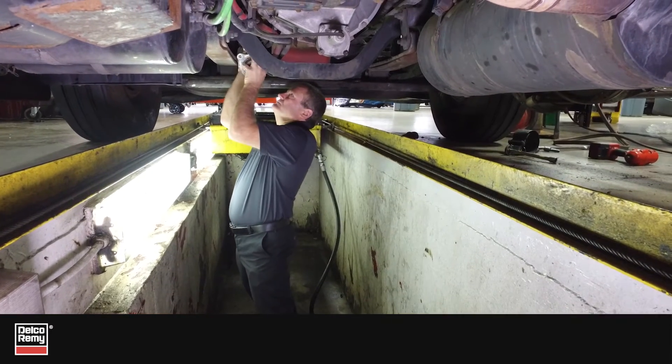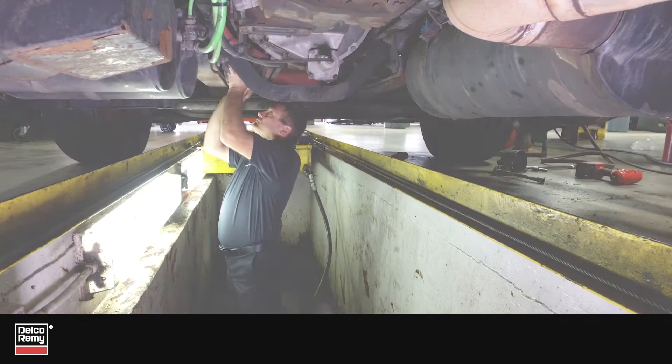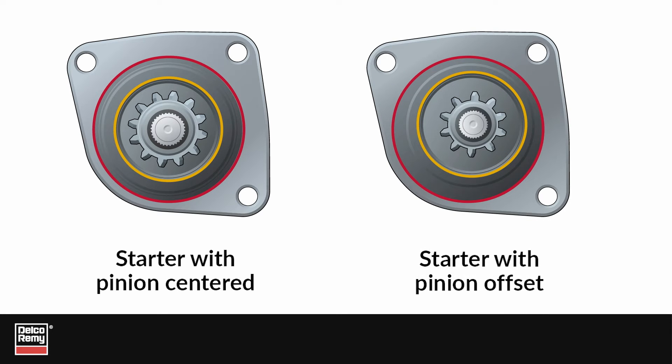Have you ever been replacing a starting motor, only to find it has a different pinion than the original motor? You may think it's the wrong replacement part, since the pinion size, tooth count, and placement are different, but that may not be the case. Let's talk about why and how you can confirm you have the right replacement part.